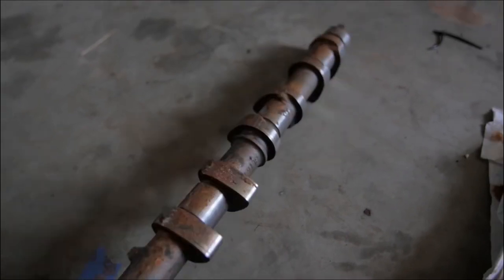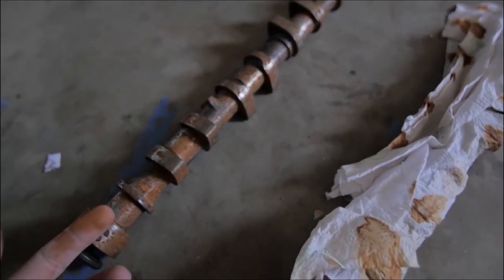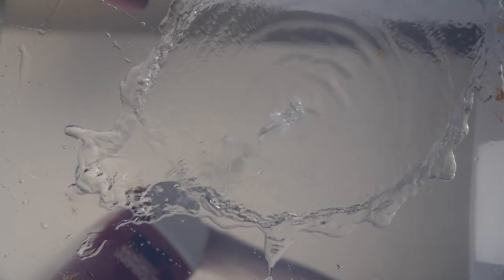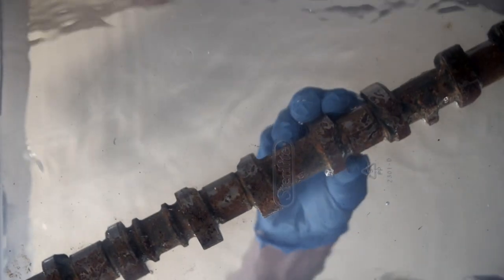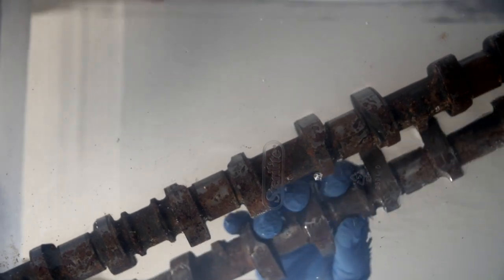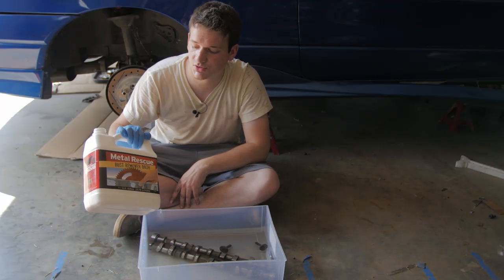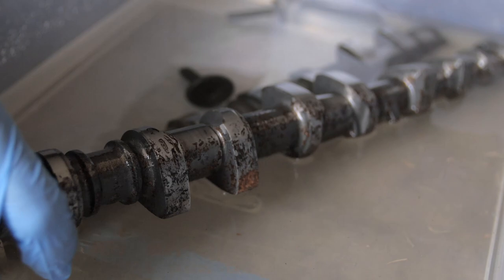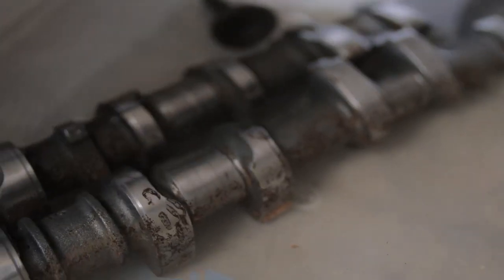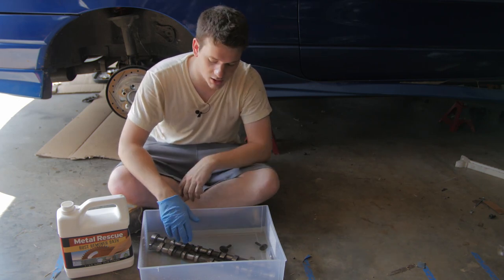I also ran into an issue with my cams. I accidentally left them on the floor which caused them to get rusty, so I asked you guys what I could do to help get rid of the rust, and you guys came through. Due to a lot of the comments on the last video, a rust remover solution was most highly recommended. I put the cams in about 10 minutes ago and I can already see it working really well — all the rust is definitely going into the solution. We're going to leave this in for the next 10 to 12 hours and see how it looks.